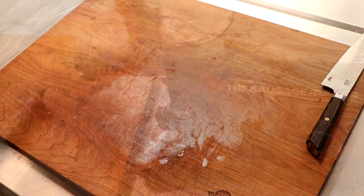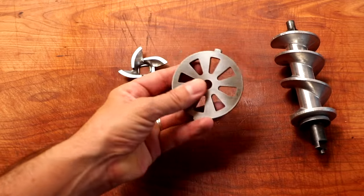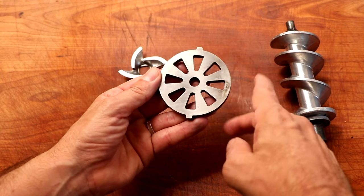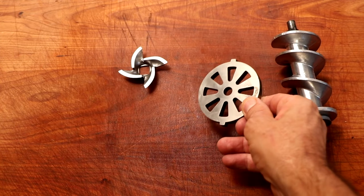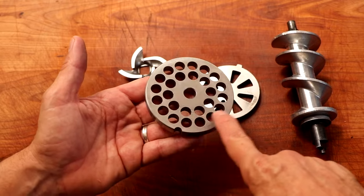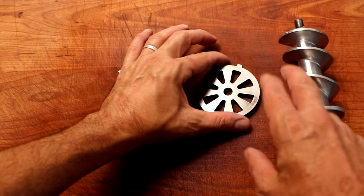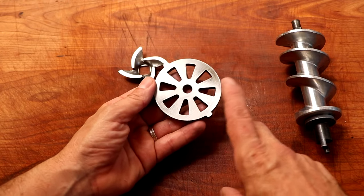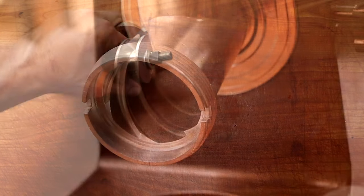I'm going to pop this into the freezer so we can get it chilled. Let's take a look at our grinder. This sausage is a coarsely ground sausage, so this is the coarsest plate I have. If you have a grinder that uses a plate, you're going to want to go 8 millimeter or 10 millimeter. You can also coarsely chop this up by hand. We are only going to be grinding this one time, so let's get our grinder put together — it's time to grind.